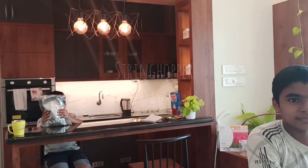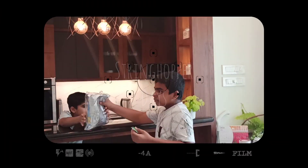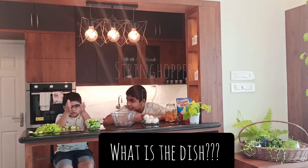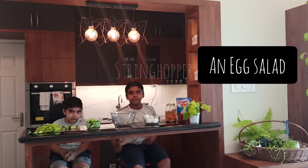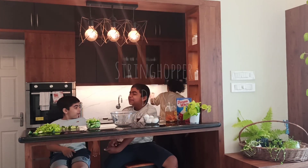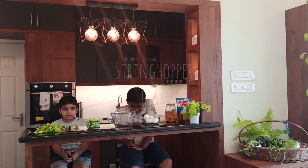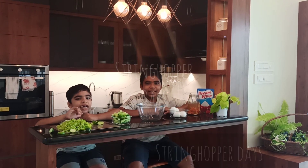Hello, hello everybody. We are back. Let's start this dish. Welcome to Sling Over Days. We are making an egg salad. Let's begin with a hot sauce.